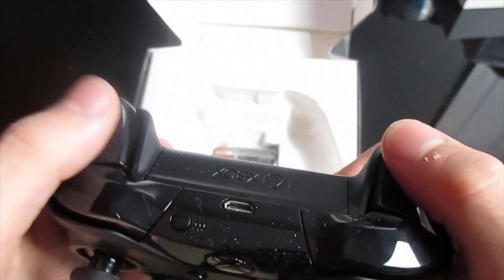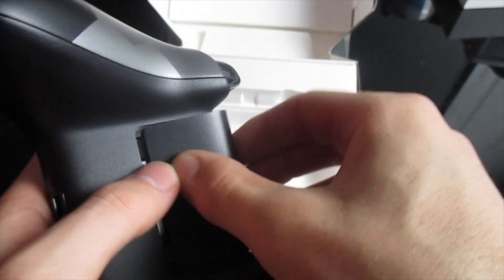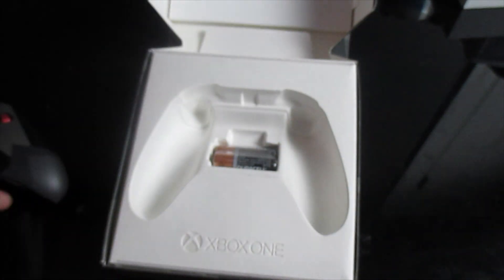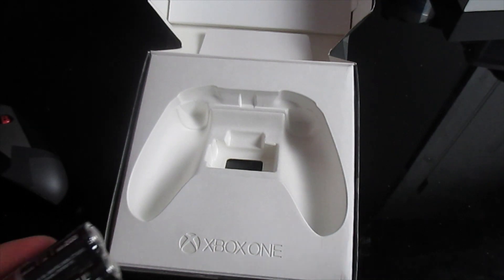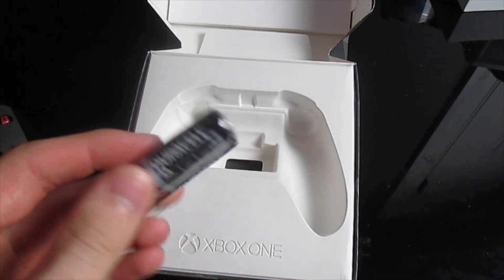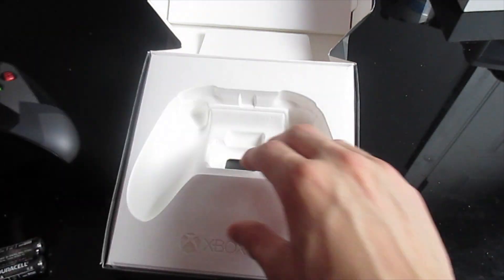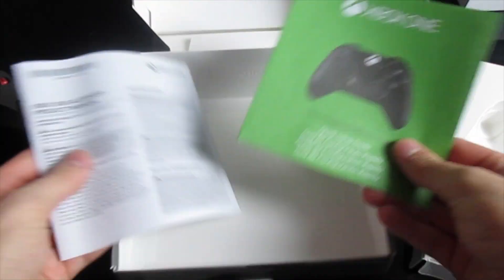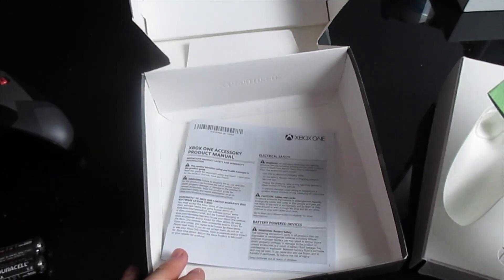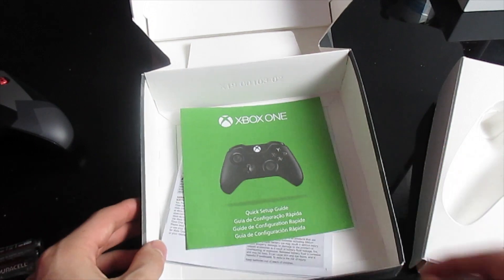You have your regular triggers and everything, all the standard stuff, and the little door where your batteries go. It comes with some batteries, but I'm not going to be using them because I have the play-and-charge charger, which works with this controller. But that is what you get in the box. There's some documentation under here — the accessory manual and the quick setup guide.